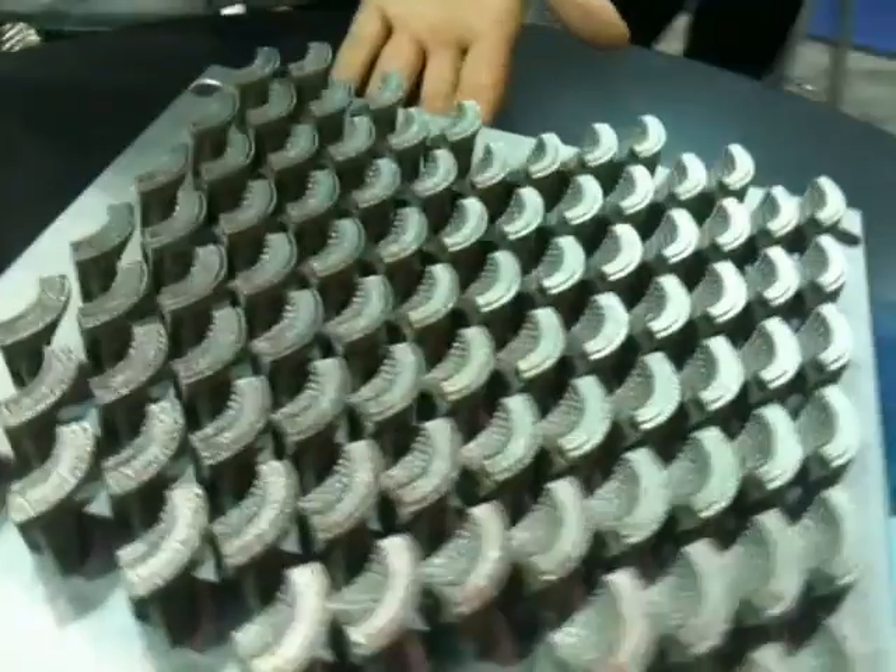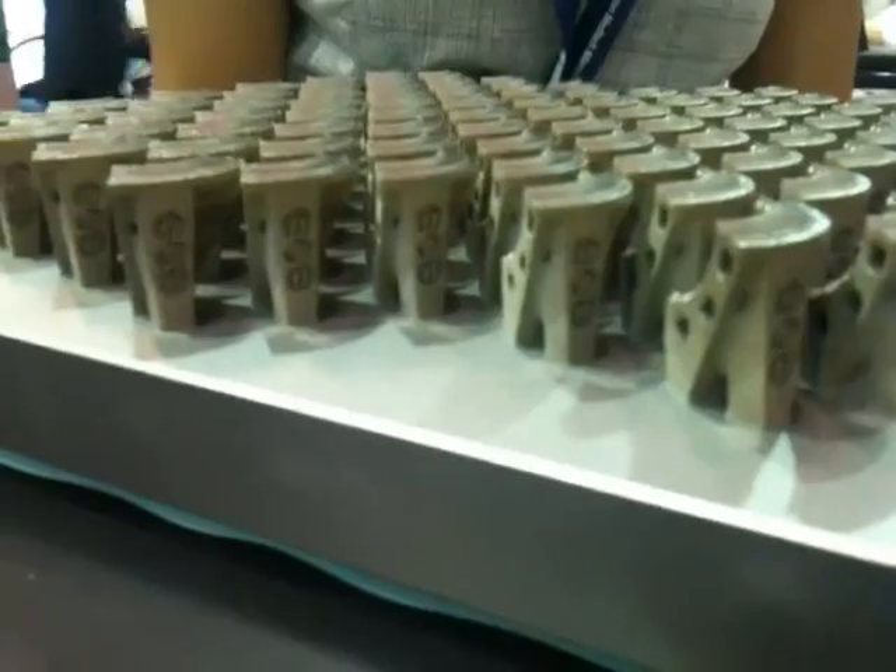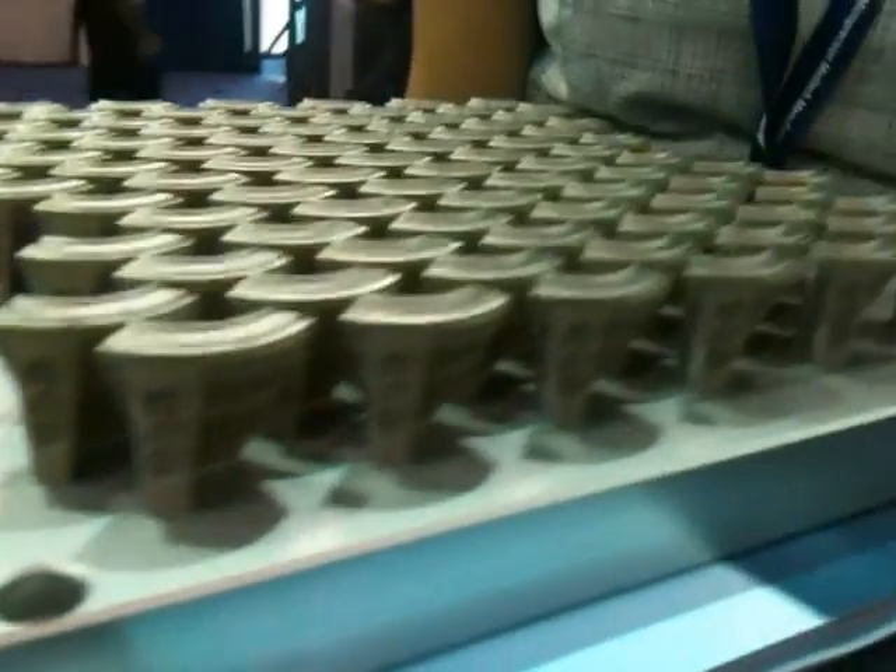Here we can see what we made earlier. This is what gets removed from the machine. The powder is blasted away from the cavities and you're left with a solid part. This solid part gets sliced off the machine.